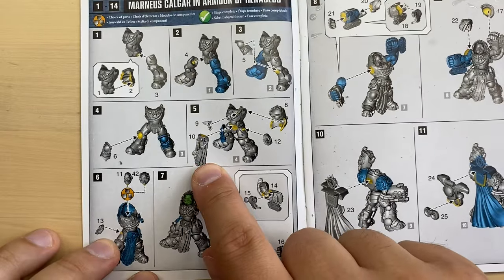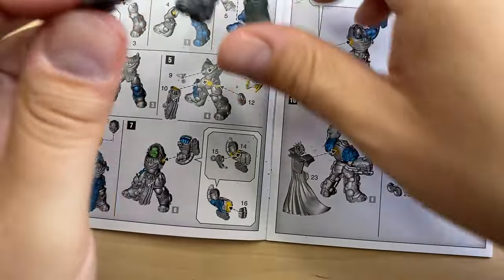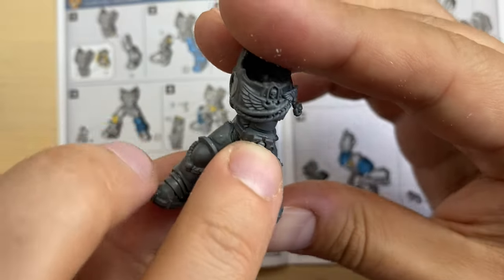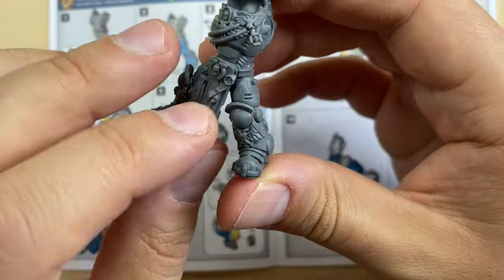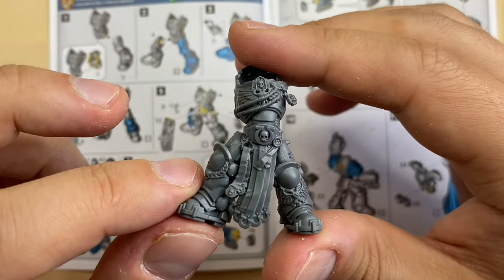Let's go with number ten — this thing in front of him, like an apron of some sort. Bit number ten is prepared. Let's try to fit it. There is a very distinct lock here — should be like this. There is no way to mess this up; it also has a very distinct lock.